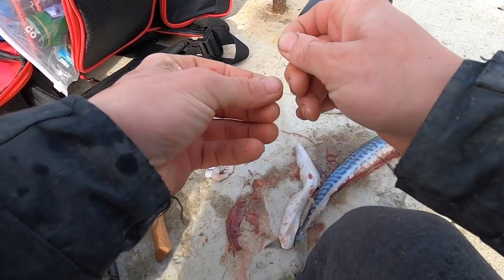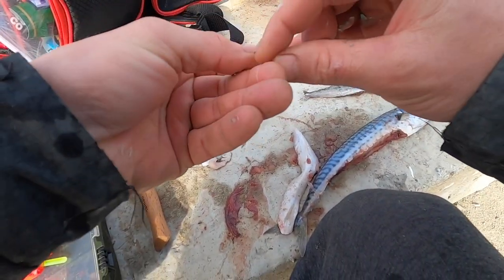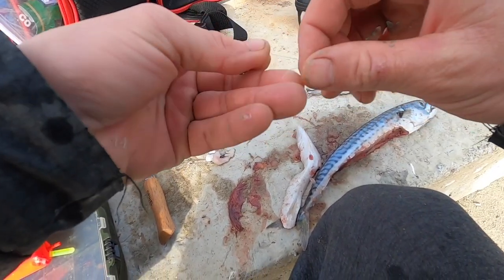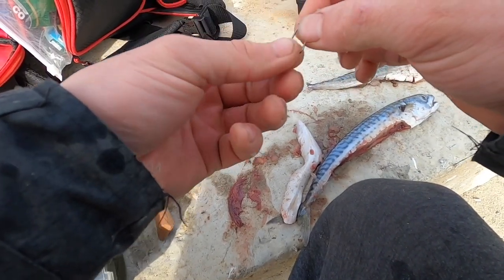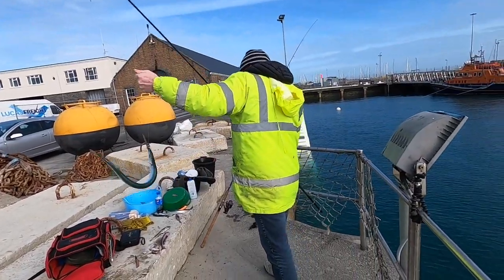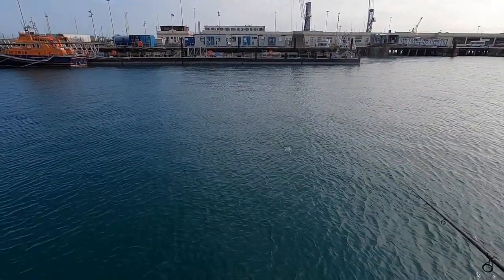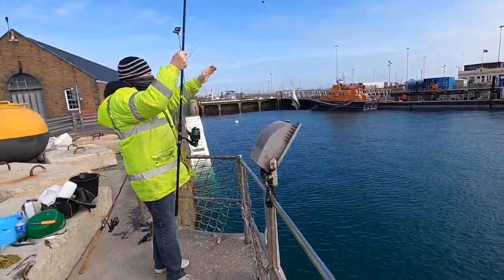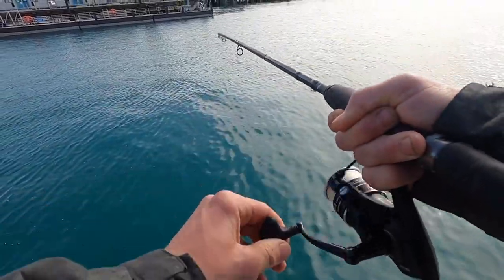Going for a smaller hook now — they seem to be really finicky, so I'm going to put a smaller hook on. Hopefully with a little bit smaller bait they will come out and grab it. Nice little long nose! You can tell that's a better one. Garfish starting to turn up now — fresh bait, fish on!